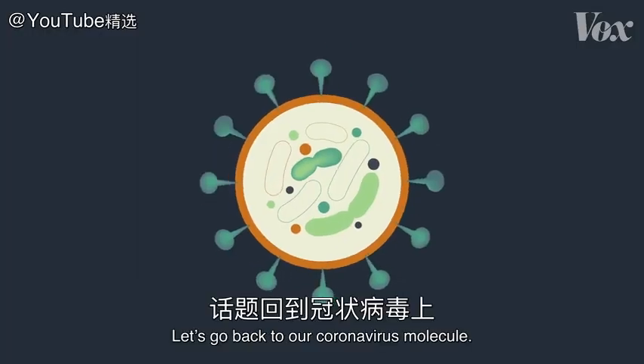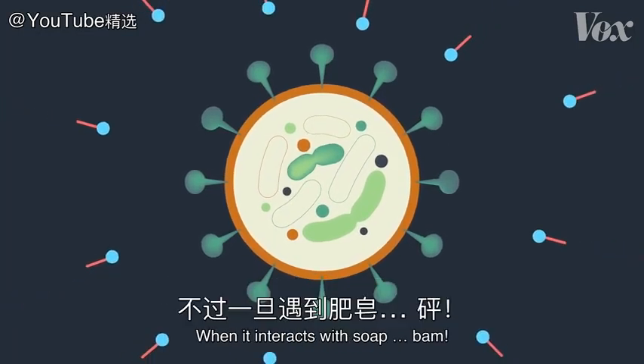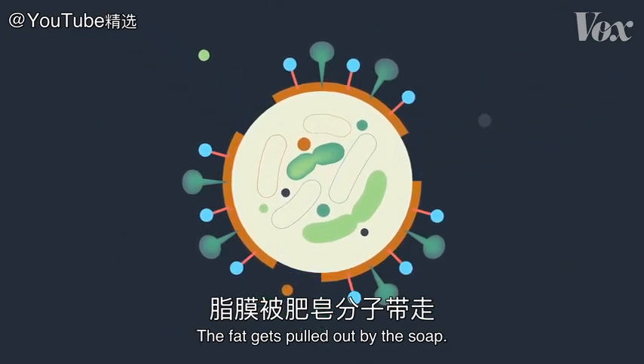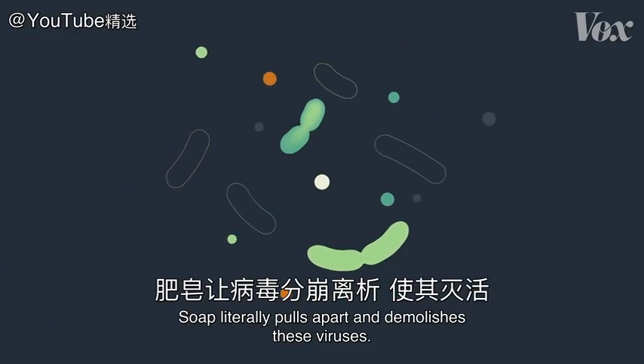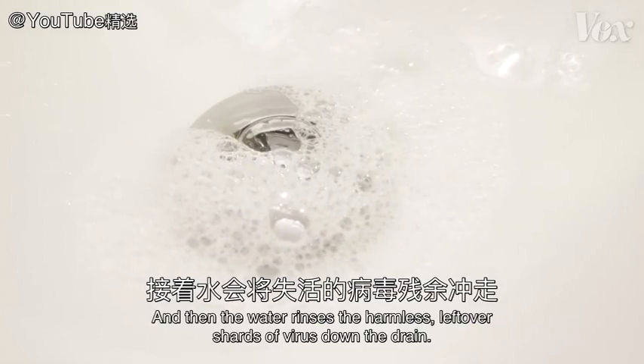Let's go back to our coronavirus molecule with that layer of fat holding everything together. When it interacts with soap — bam — that fat gets pulled out by the soap. Soap literally pulls apart and demolishes these viruses. And then the water rinses the harmless leftover shards of virus down the drain.